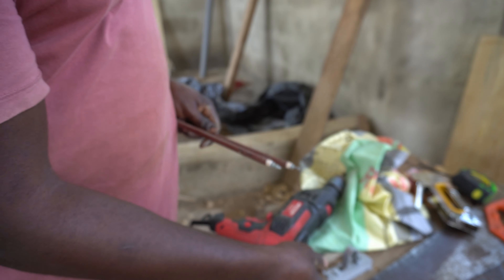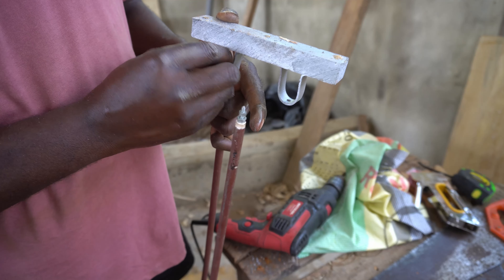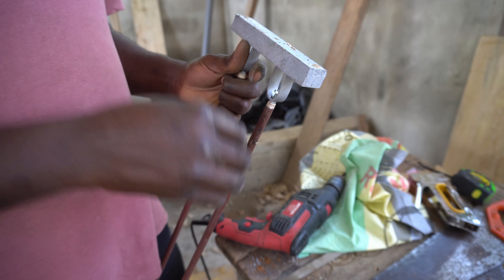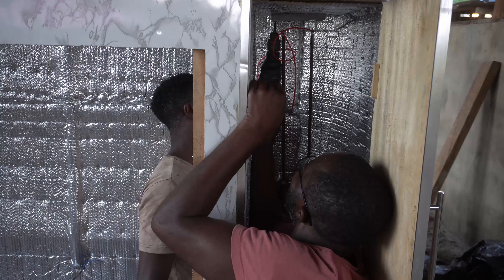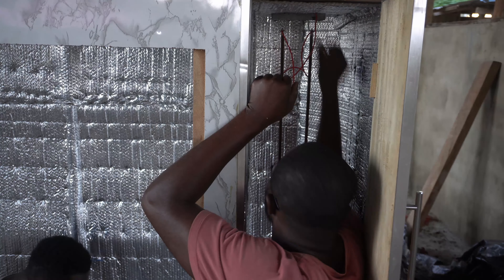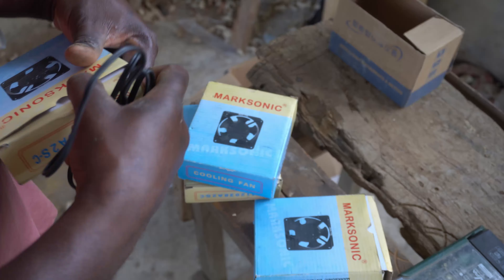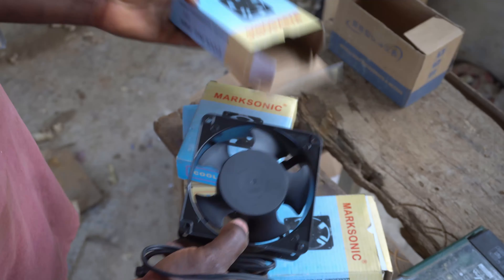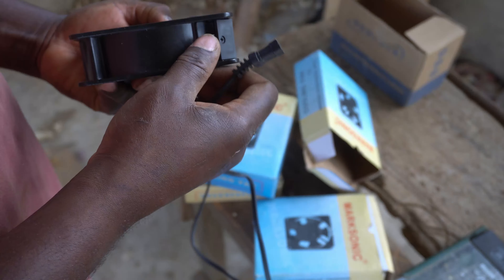This is the 500-watt heater rod we are using. To avoid direct contact with the insulation foil, I created and mounted a protective piece before installing. I installed four fans in the heater room to blow directly on the heater rod for rapid and better distribution of hot air.